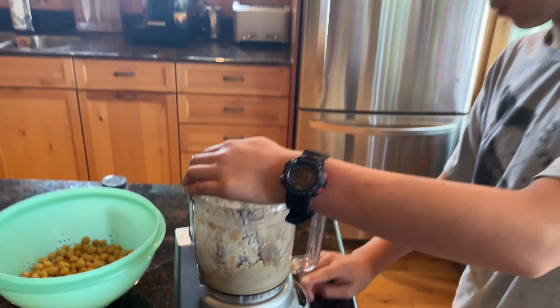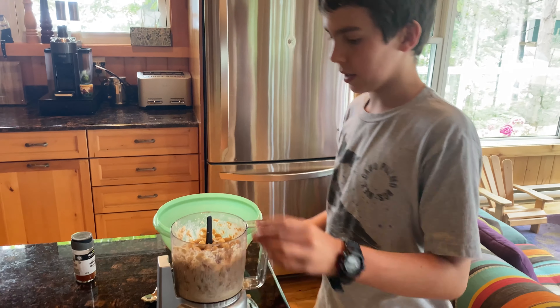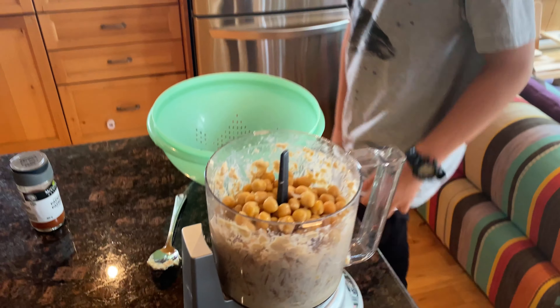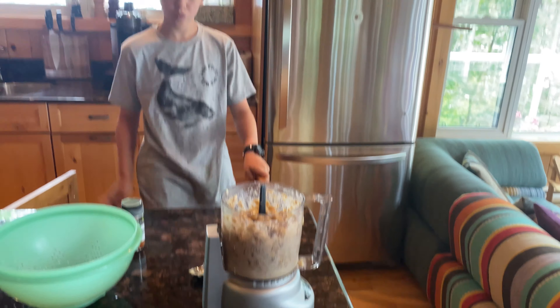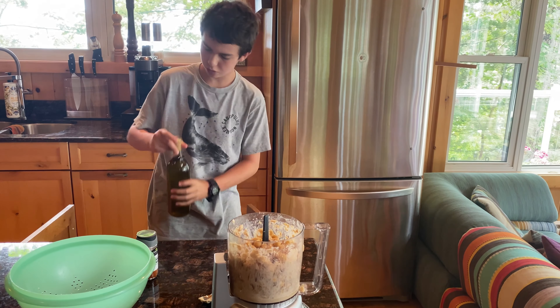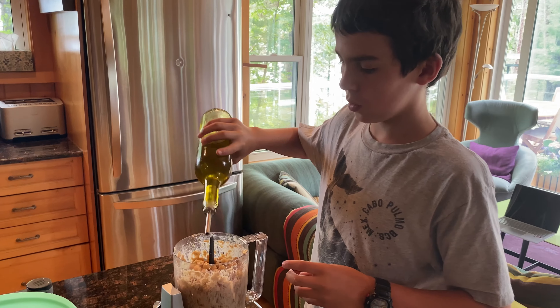You don't want to pour the oil out, but what you want to do is mix the tahini at the bottom and the oil together. This is also a really good brand of tahini — I recommend it. You want to add tahini and lemon juice to the food processor and then blend it until it's nice and incorporated.